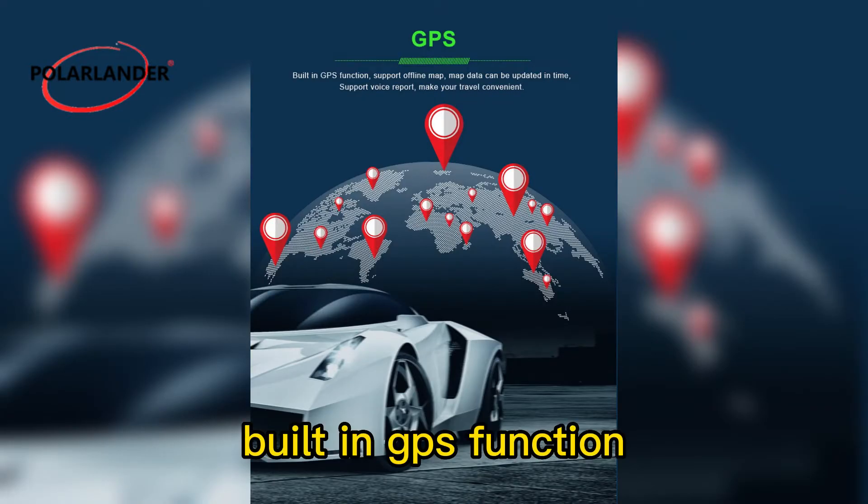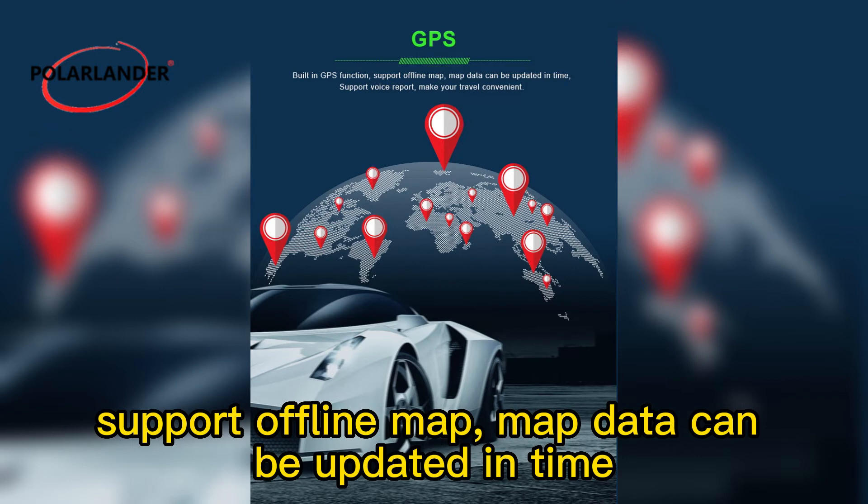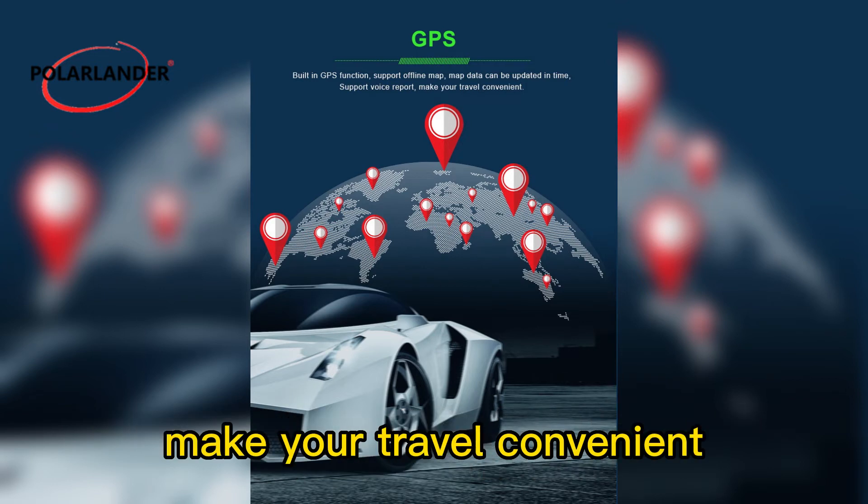Built-in GPS function supports offline maps. Map data can be updated in time, and it supports voice reporting to make your travel convenient.